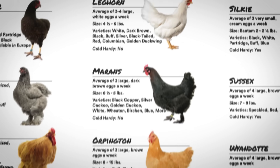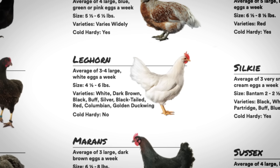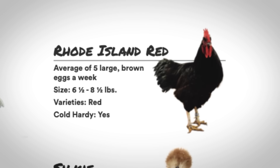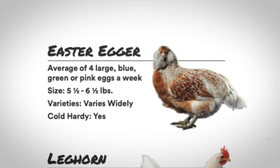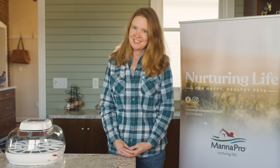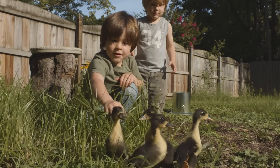A few top laying hen breeds include Leghorns, who are not real cold hardy but do lay quite a few nice white eggs. Rhode Island Reds are cold hardy and they lay five nice brown eggs a week. Easter Eggers are cold hardy and lay four colored eggs a week. Silkies are also cold hardy but lay three very small eggs a week. If you're thinking about ducks, you could consider Campbells, Runners, and Buffs — they all lay three to five eggs a week.